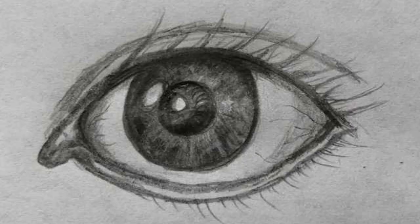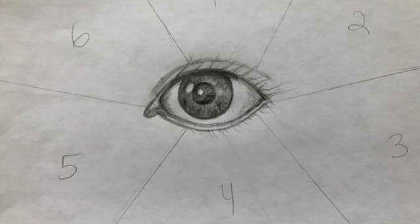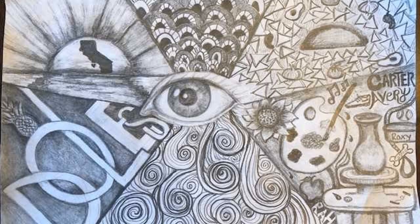Hi, welcome to Keep Making Art. I'm Mrs. Doles and today we're going to talk about our new project. It's called I Spy. In this project I have you drawing your own eye, and in the background of that drawing I have you dividing the space into six different sections. The different sections are representative of who you are, kind of like a self-portrait.